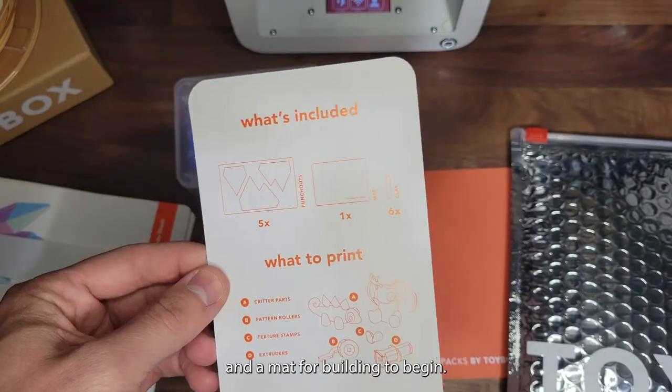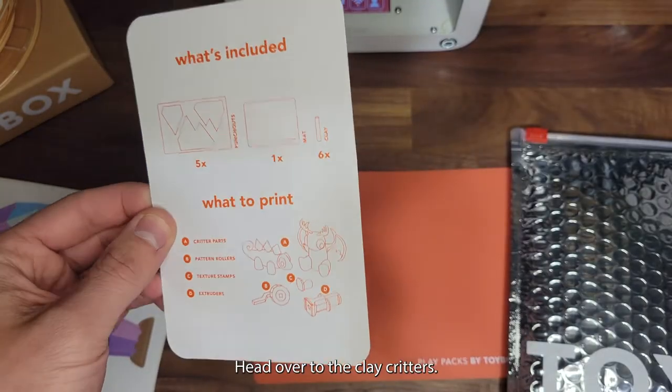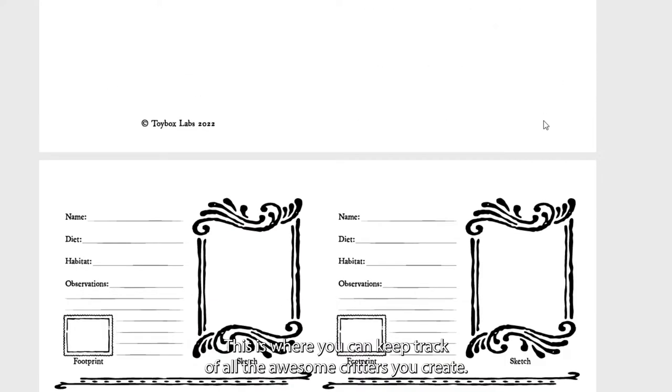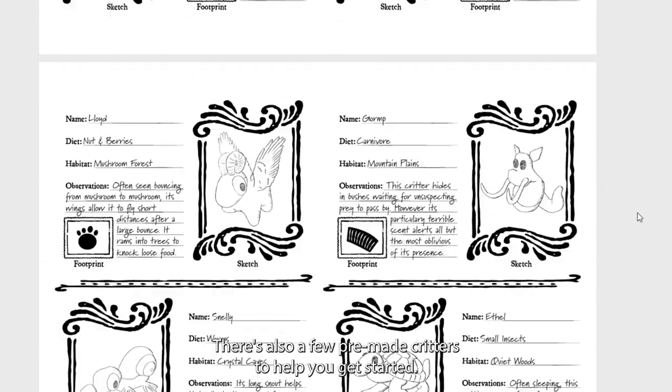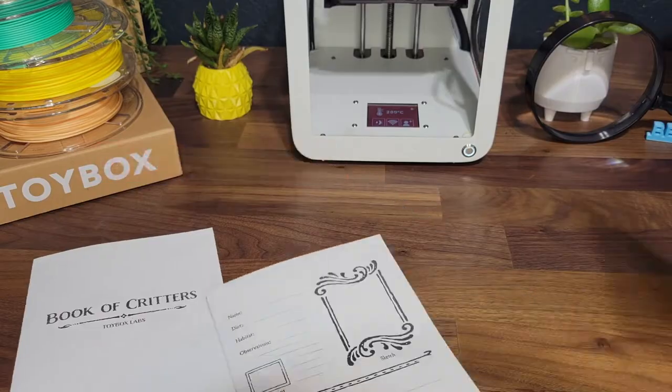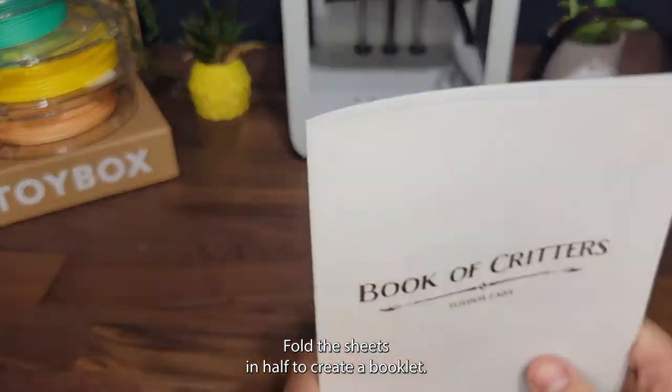To begin, head over to the Clay Critters Play Pack page and print out your critter book. This is where you can keep track of all the awesome critters you create. There are also a few pre-made critters to help you get started. Print out the book of critters on the boring 2D printer — yes, that's a paper printer.